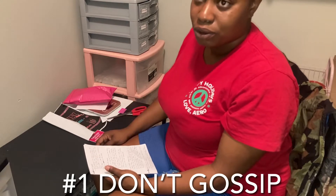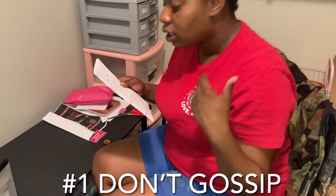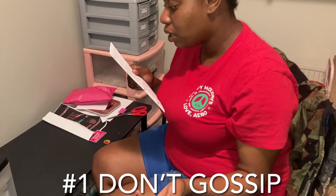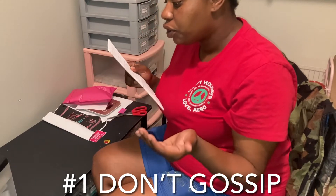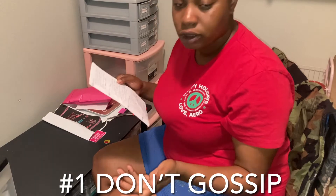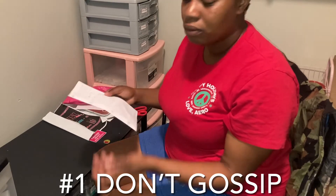That's what everybody goes into high school doing — gossiping — and all that does is leave problems. Being judgmental of others is a flaw that all of us have, but most people really go around spreading rumors about someone they barely know, or even worse, it will actually be your friend. You don't even know because you're new there, so don't just go and talk about people.